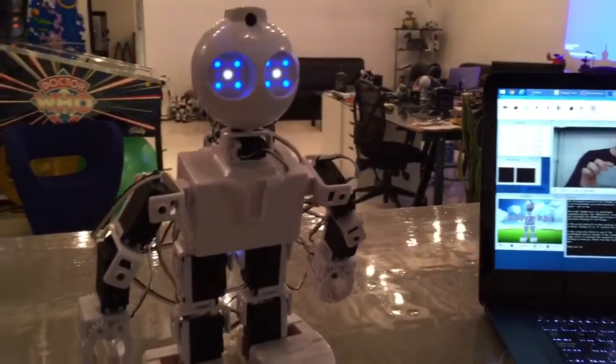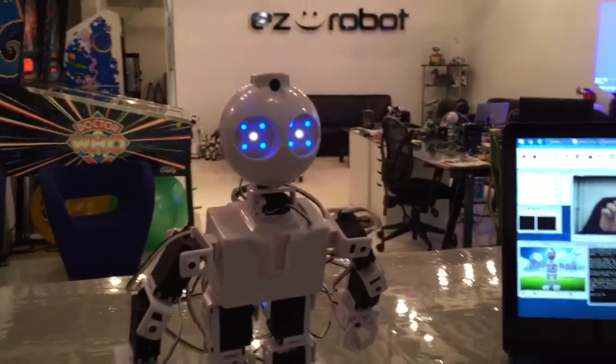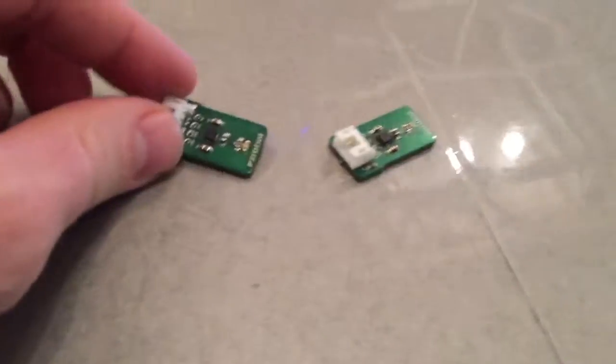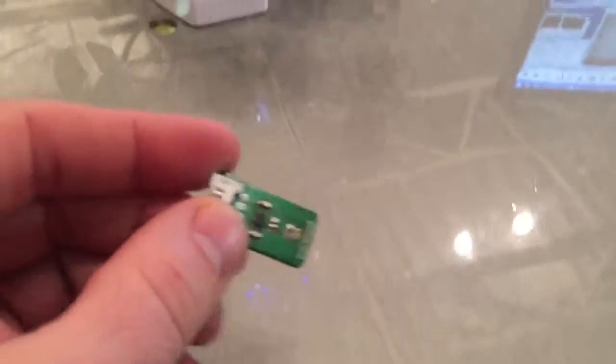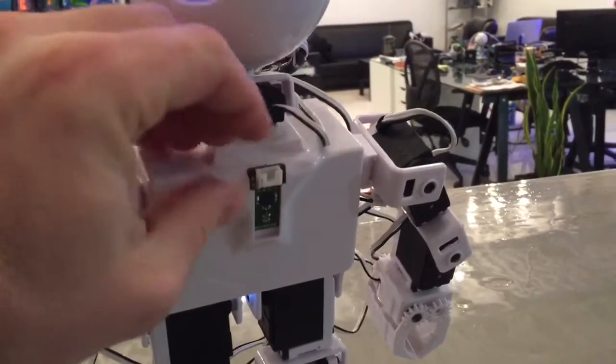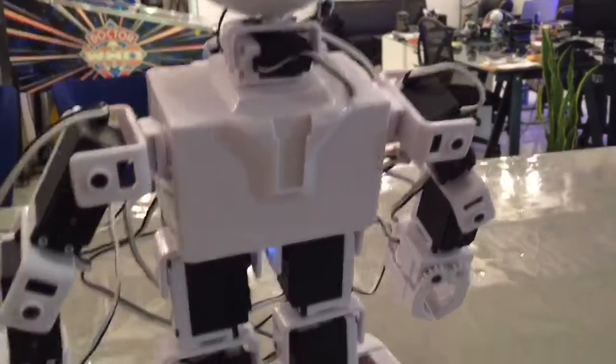Hey everyone, I'm really excited to show you something that Jeremy has been working on — all the new add-on sensors we're going to be doing with Easy Bits. Here's a couple of them. This is an accelerometer and a compass module, and they're designed so that they just clip into a clip-and-play place on the robot.